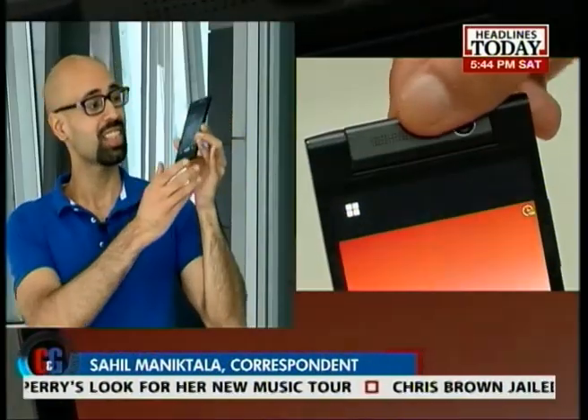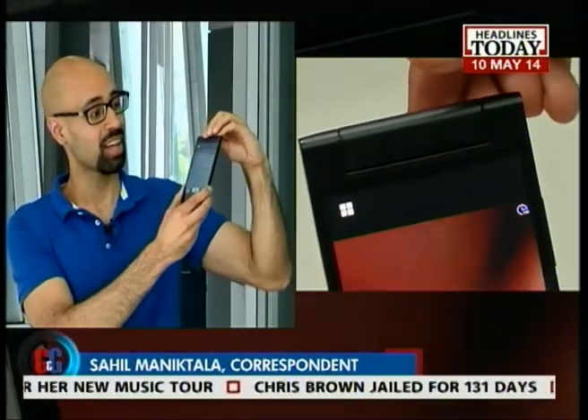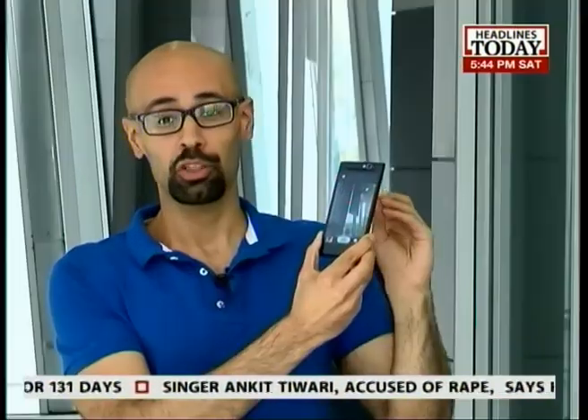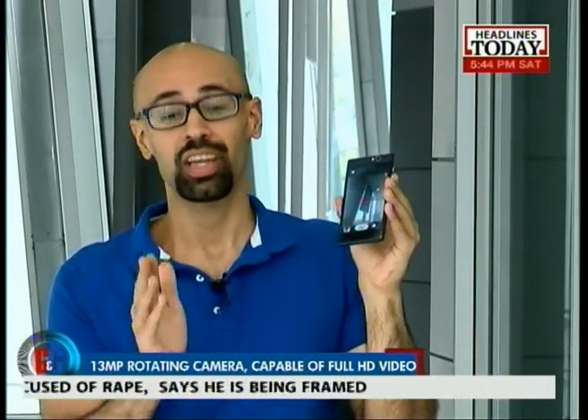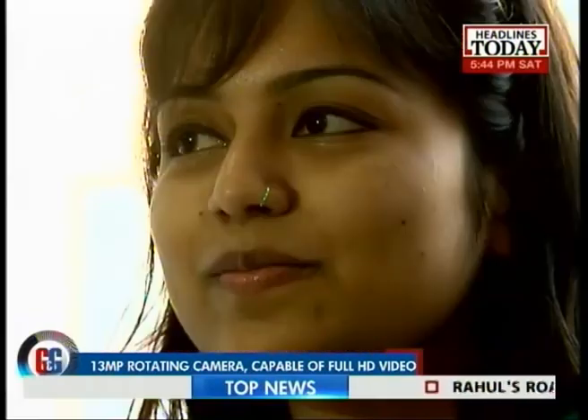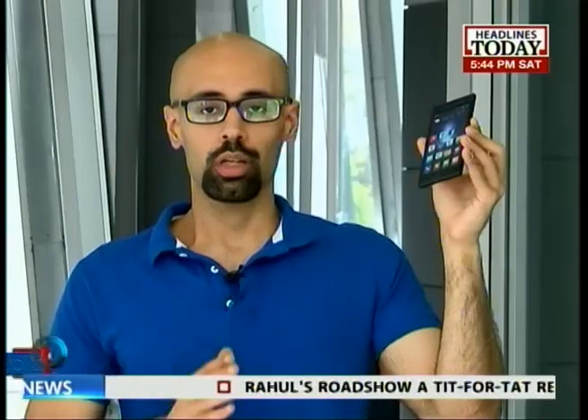Now let's talk about the camera, because that is the real star of this phone. This is a 13-megapixel rotating camera, so it doubles up as both your rear camera and your front-facing camera. That means not only do you get quality, crisp images, but you also get that ever-so-perfect selfie every time — so if you're a selfie lover, this phone is meant for you. We've seen such rotating camera technology on the Oppo N1, but apart from that, not many phones have adopted this slick rotating camera feature. So this is a very big win for Gionee indeed.